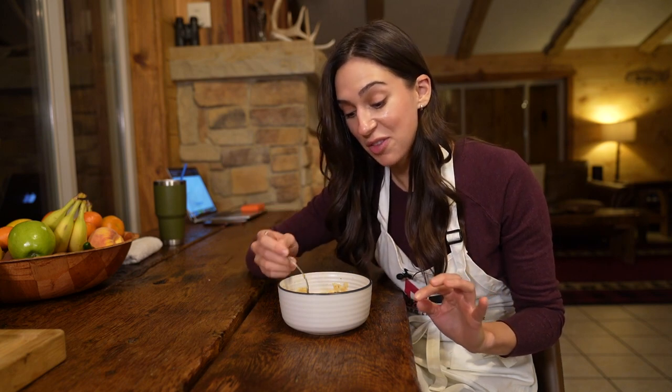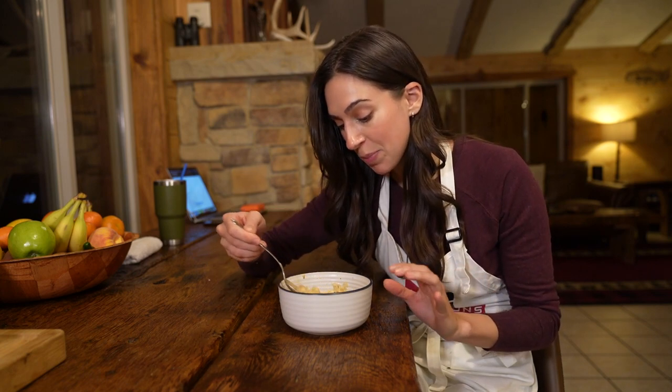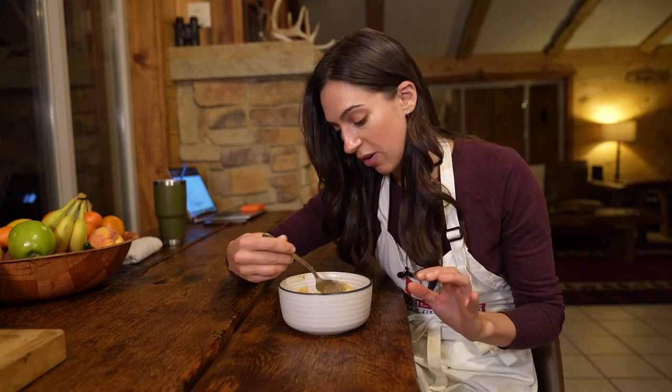I want to try and get a little bit of everything — I want the chicken of the woods, I want the leek, I want the pheasant, the potato. I want it all. It's probably going to be a pretty big bite.